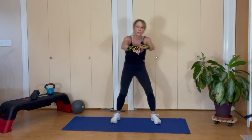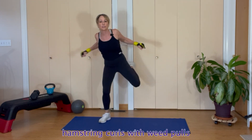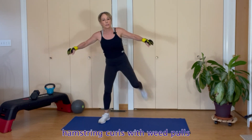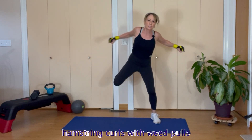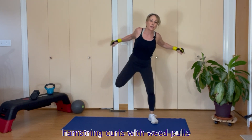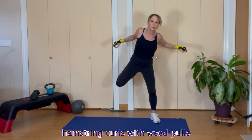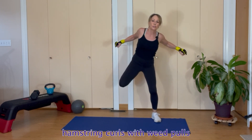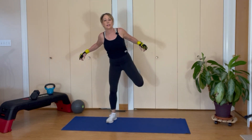Finishing with those hamstring curls — pull some knees, squeeze the shoulder blades back, everything's going back, kicking your butt, squeeze them back. Eight reps with power. That is the last one — let's warm up laterally.